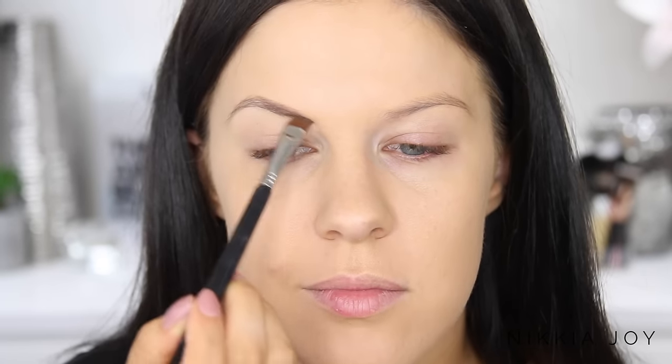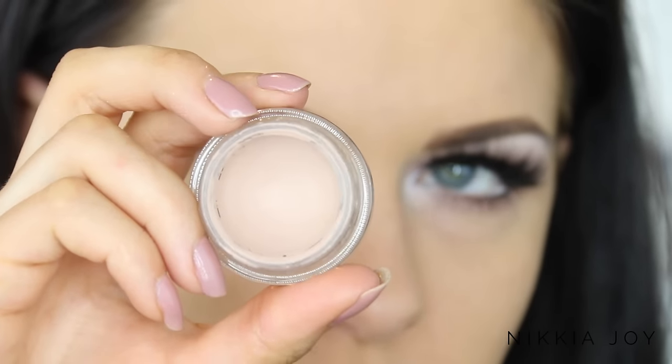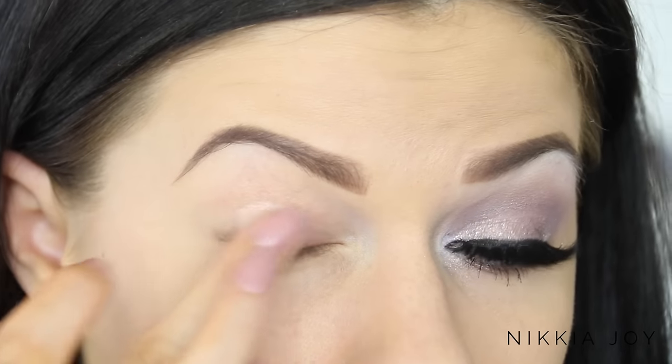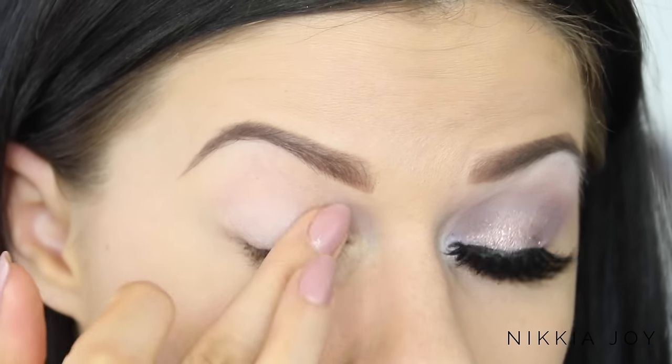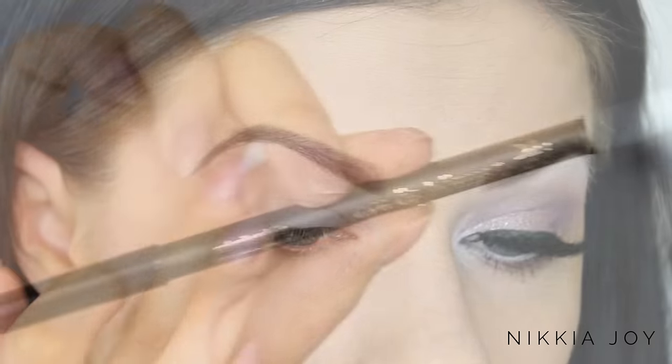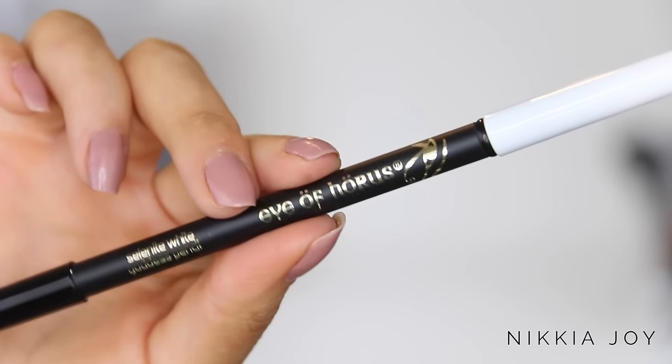I did my brows and my other eye off camera so we can zoom right in. The first step in this makeup look is taking the MAC Pro Longwear Paint Pot in the color Painterly. I'm being very specific about where I'm placing this — only on the last two thirds of the mobile lid — because I'm using this amazing new pencil by Eye of Horus.